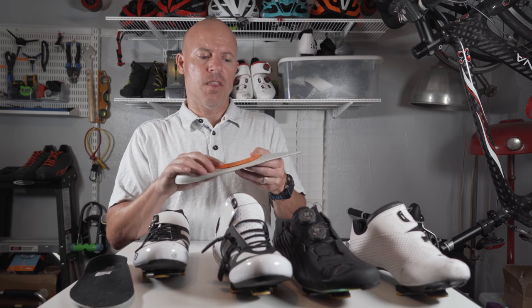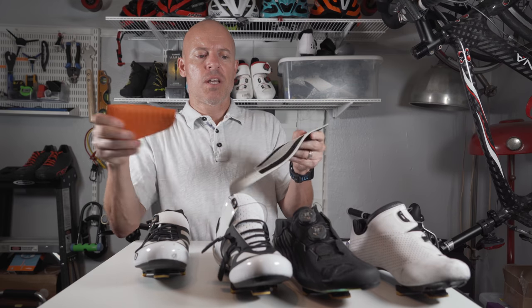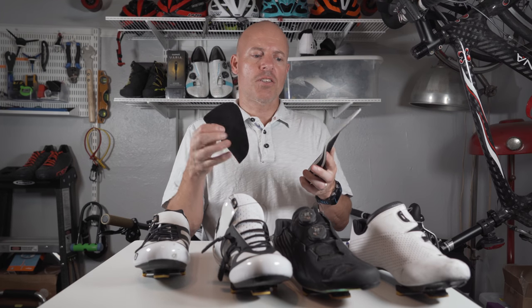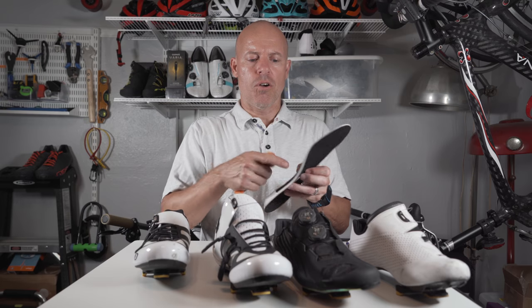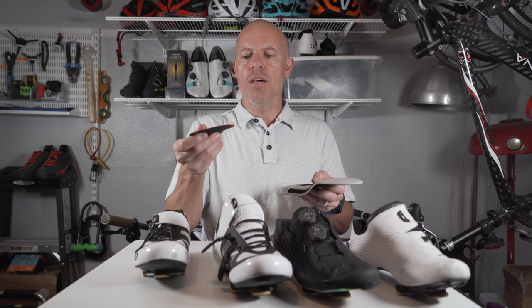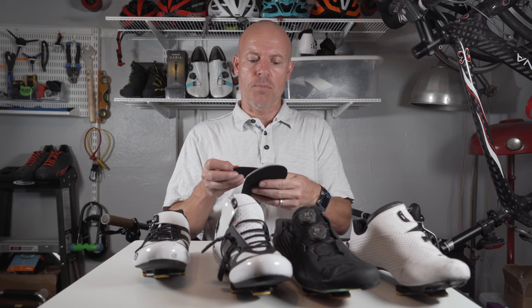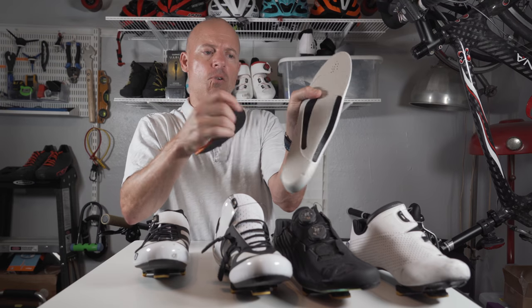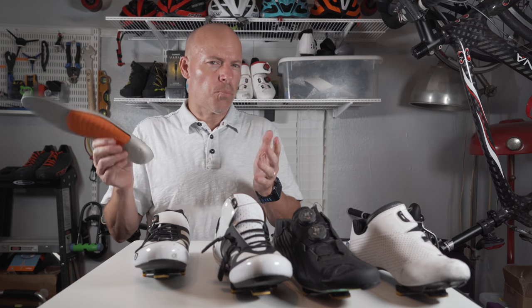Another neat feature in these Giros is they have shoe inserts but with a removable arch. The shoes are supposed to come with three different arches — light, medium, and hard — depending on your preference. This one happens to be a medium. The box I had didn't include the other arches that were supposed to come with it. But I thought it was pretty cool — I hadn't seen that with other shoe systems where you can sort of customize it. They have Velcro on the bottom so you just place it on there, making it really easy.